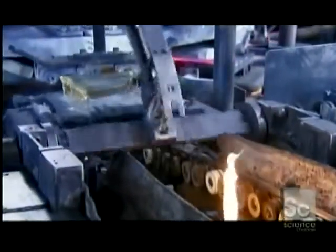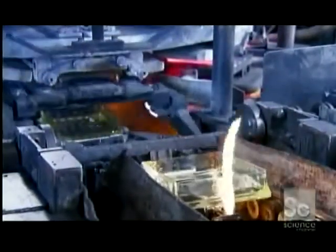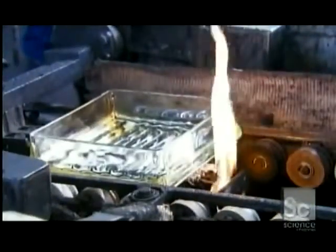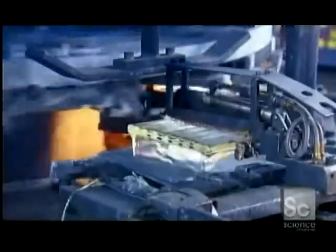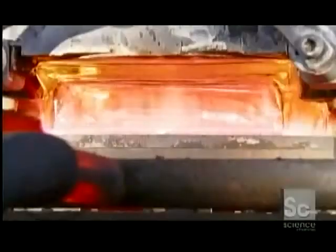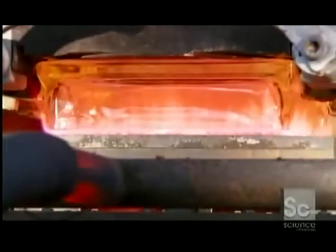This is where two half blocks join together to form a full block. Entering the machine, each piece passes over a series of burners that keep the glass temperature constant. Sudden cooling could crack or shatter the glass. The machine then slowly reheats the half blocks until their edges start melting.